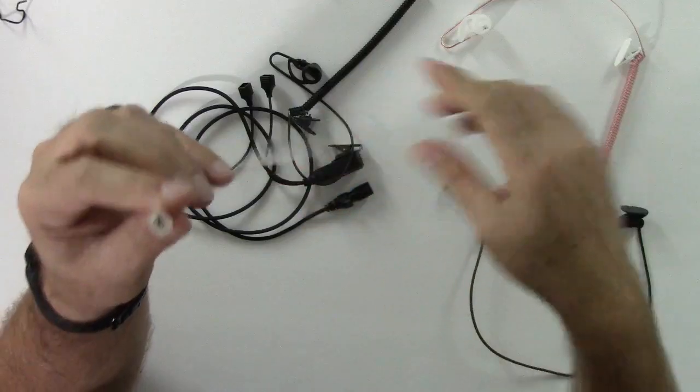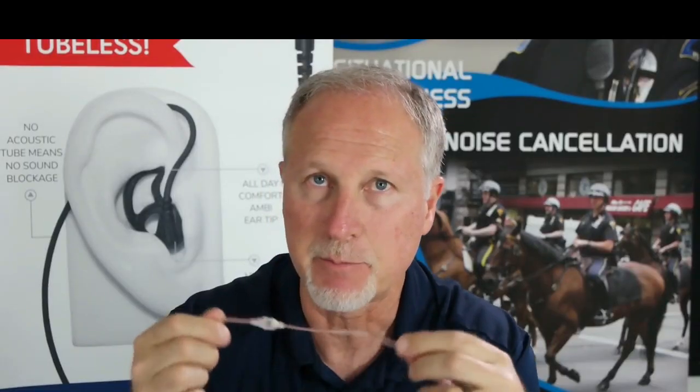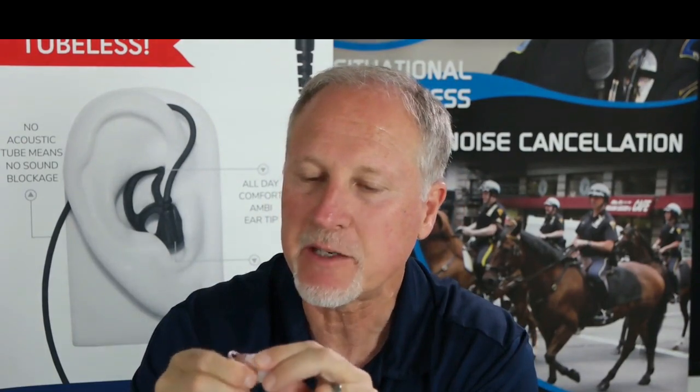Another big improvement is the snap lock. Now you can replace the speaker if anything happens — just get another speaker, connect it right to the cable, and you're back in business.